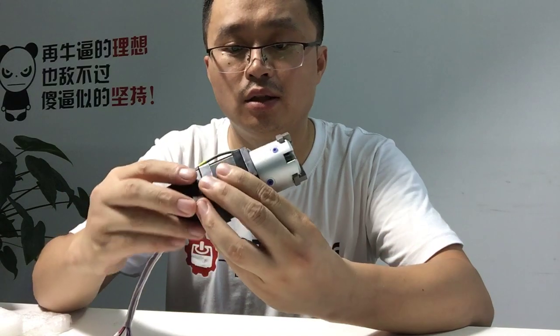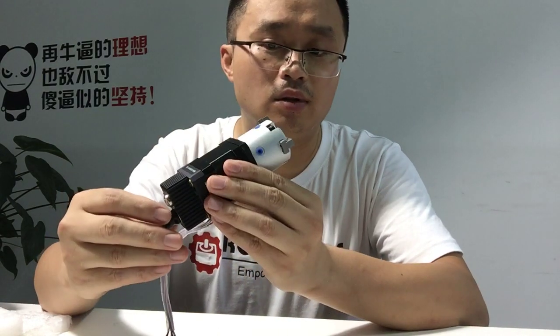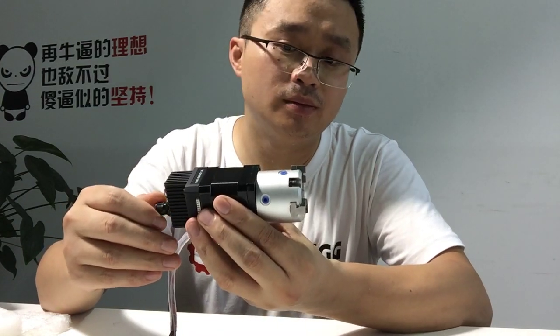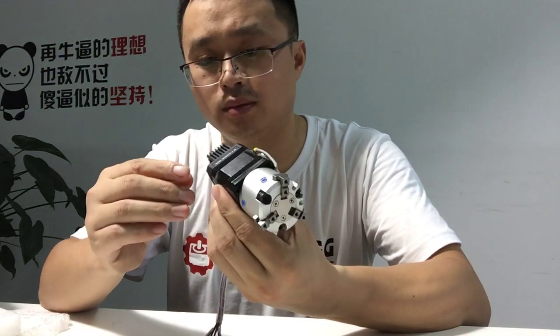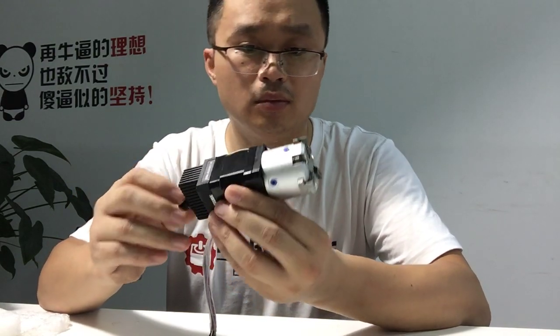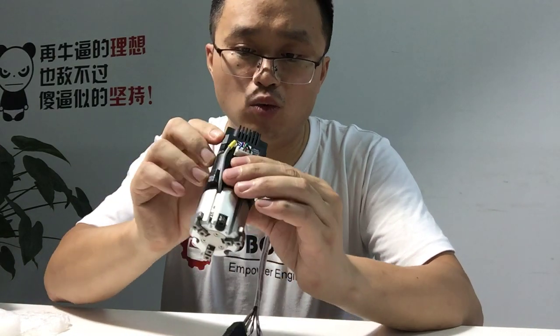Okay, now power on. Press any button to make it work.